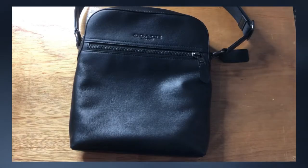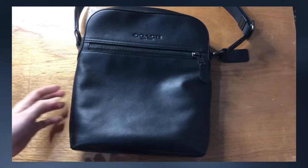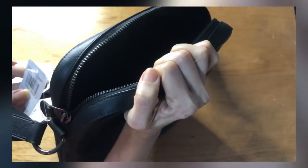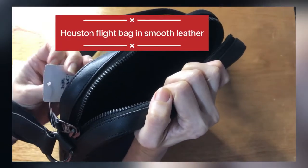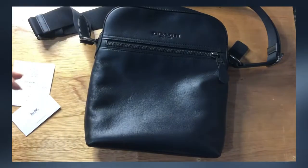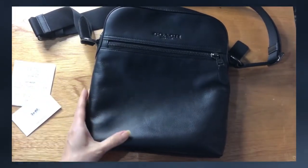Hi everyone, Pamela here. I'm here to show you this Coach men's bag. It is called the Houston Flight bag in smooth leather — so it's a Houston Flight bag for men, and as the name says, it is in smooth leather.